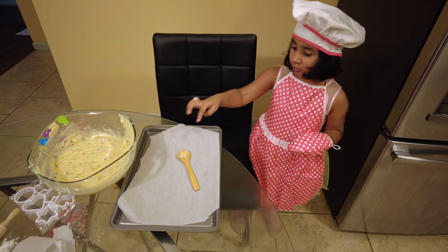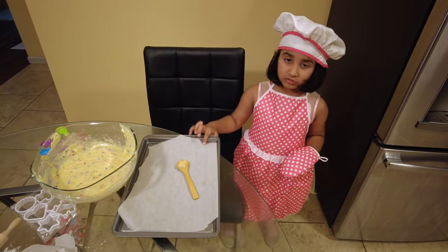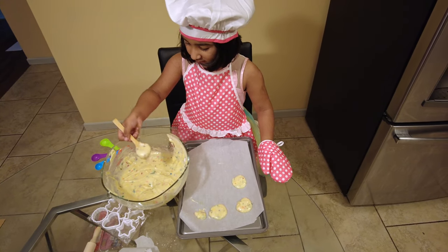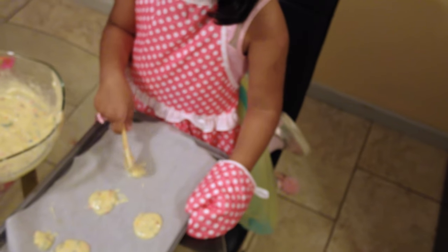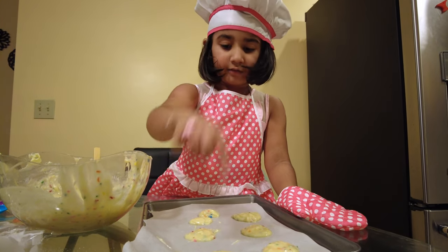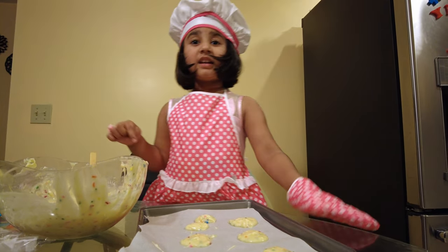I want to put the spoon in the tray to put it in the oven and make cookies. 1, 2, 3, 4, 5, 6, 7!